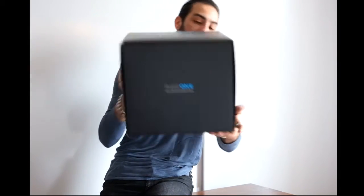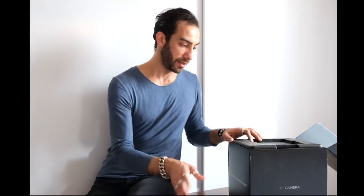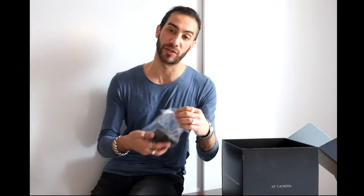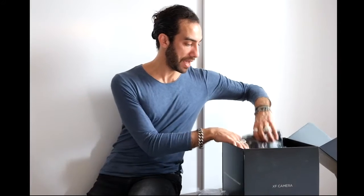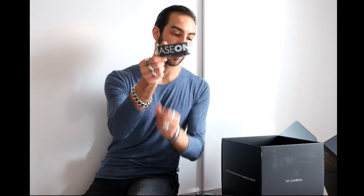The box is amazing, it's super cool. I wish I could keep it — I usually throw them, but you know. So let's go through the unboxing. We have the manuals, the warranty card, the registration card, and it comes with both the waist-level viewfinder and the prism one — the one you look through. And we have the body itself.